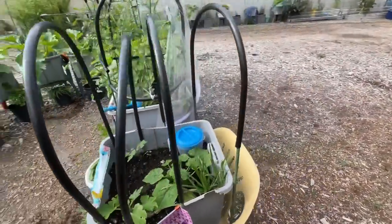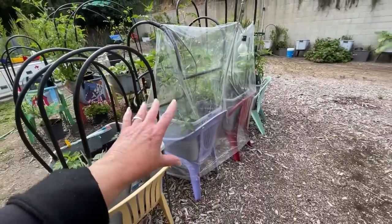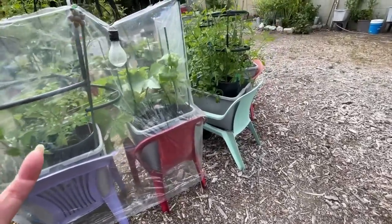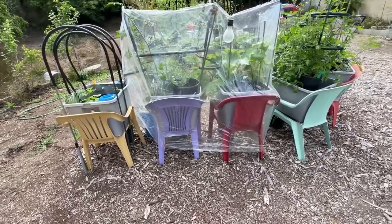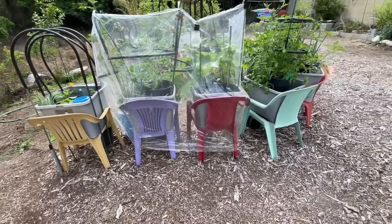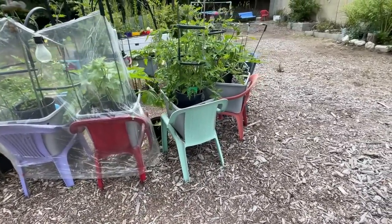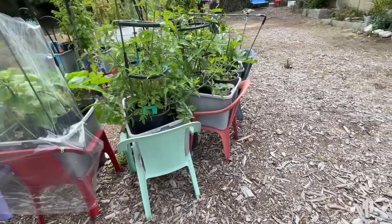I'll walk around the backside so you can see it. This is covered because we still have cool nights — mainly for the cucumber, since cucumbers really like warmth. I want to emphasize: you can start a garden so cheap. Seven dollars each for the totes. These chairs were thrown out and I painted them. Some of these I painted 20 years ago and they're holding the paint — they've only been painted once. People threw them out when the paint started to get chalky, but paint them at that stage and they hold it.